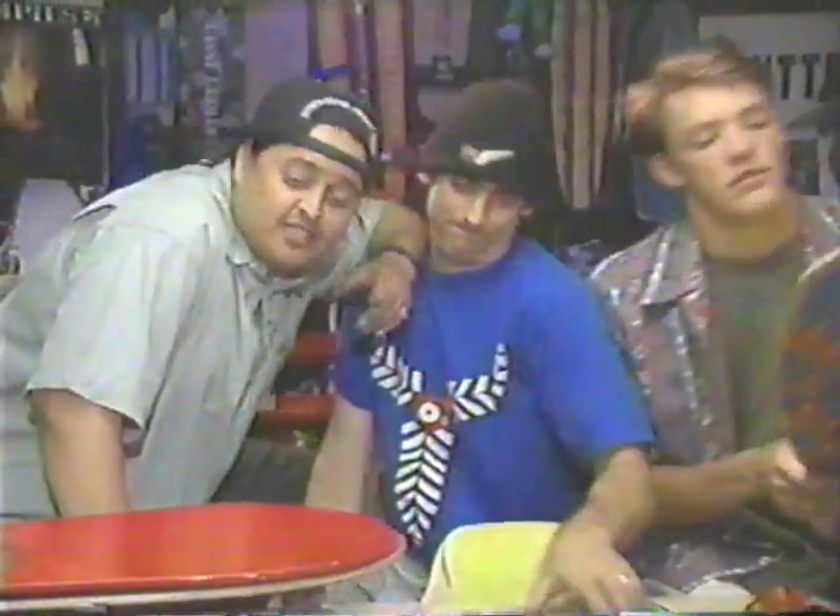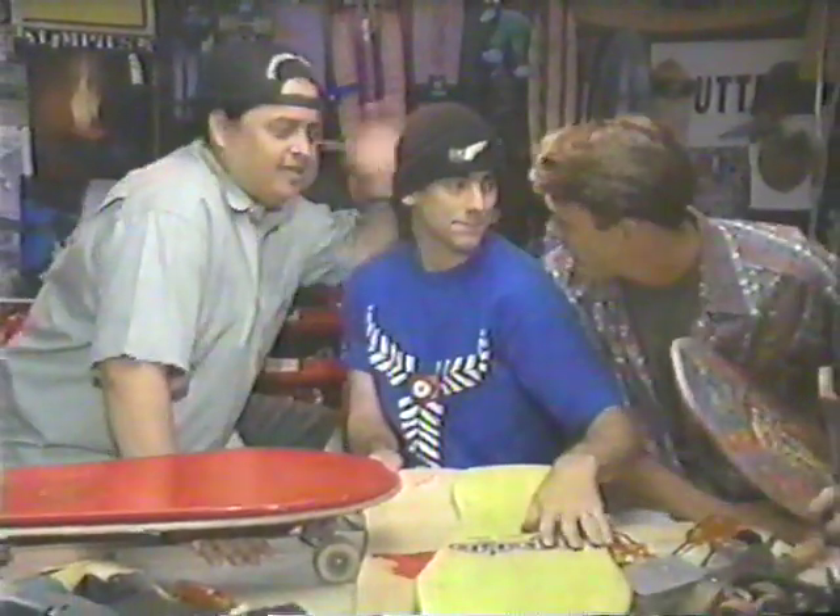Up next, the skinny on board sizes with Lance Mountain. Some big, some small — welcome to Skate TV with Lance Mountain.